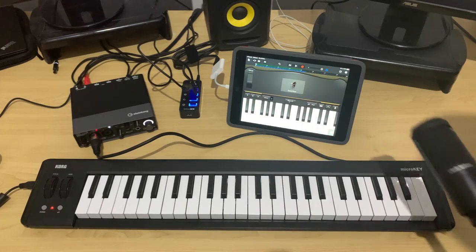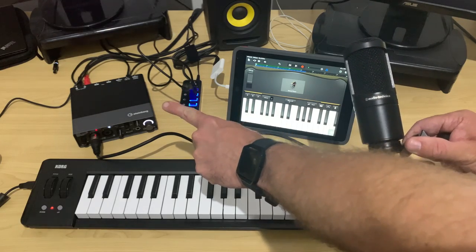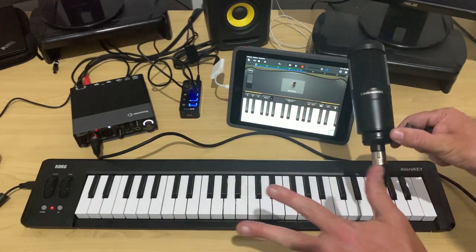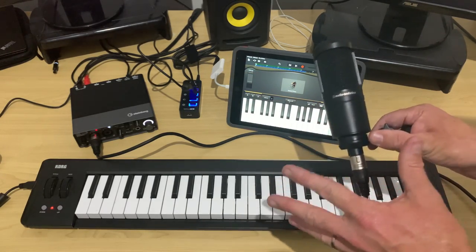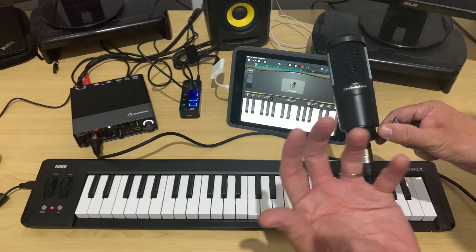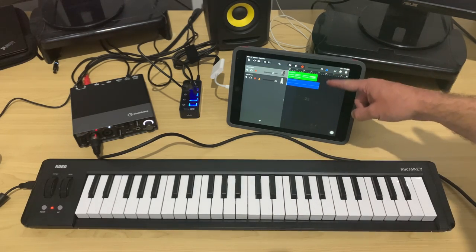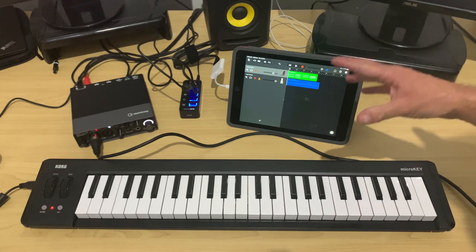So there you go — not necessarily the singing and the playing, but the fact that we can use an audio interface and a MIDI keyboard, recording on two separate tracks in GarageBand, all thanks to the powered USB hub. Let's jump in and take a quick look at how this looks in GarageBand before we finish up.